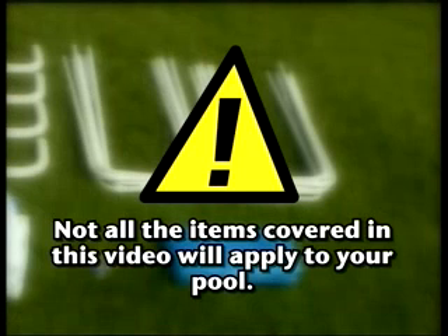Please note, Bestway sells many different product combinations. Not all the items covered in this video will apply to your product. To determine the accessories included with your pool, refer to the pool package.